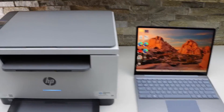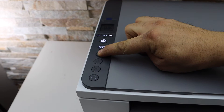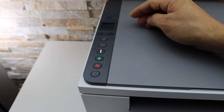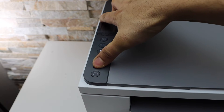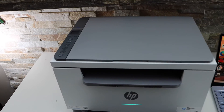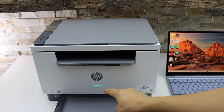Go to the printer panel and press and hold the information button until all the lights are on, then release it. Next, press and hold the wireless button and the cancel button once and release. Your printer will restart — just wait for that, and the light will change to purple.